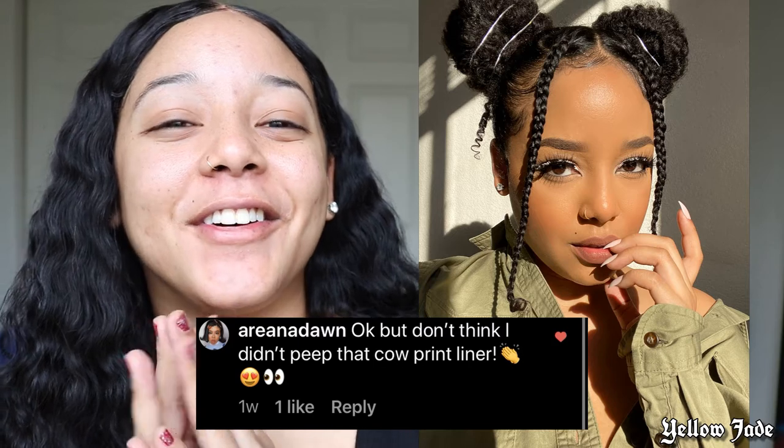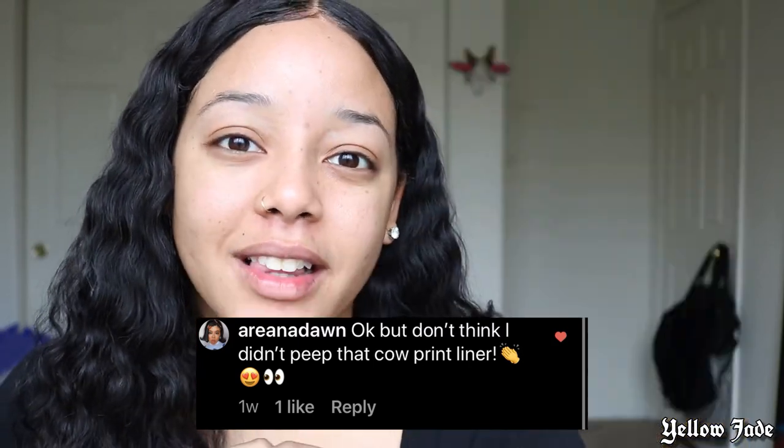Hey guys, welcome back to my channel. I have a little bit of a different setup today because I forgot my lights at my mom's house during our holiday events, so we're just gonna use this natural lighting. I'm gonna show you a really easy tutorial. I posted this photo on my Instagram and one of you actually spotted the fact that I did cow eyeliner. I went on YouTube, looked up cow eyeliner, and a lot of the ones I saw I was not living for, so I'm just going to show you guys the way I did mine.